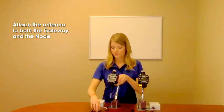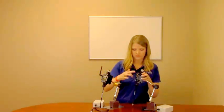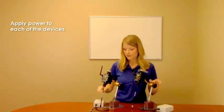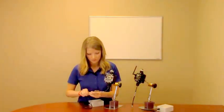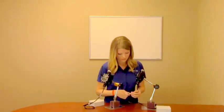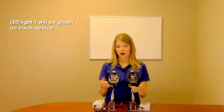Let's take a look at just how easy the PM Series kit is to set up. First, attach the antenna to both the gateway and the node. Next, apply power to each of the devices. Visually ensure the devices are indeed bound — light one will flash on each device if they are properly bound. And that's it. It's that simple. You are now ready to wire your devices and let the PM Series go to work.